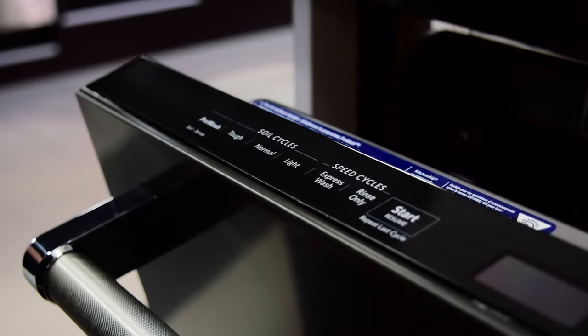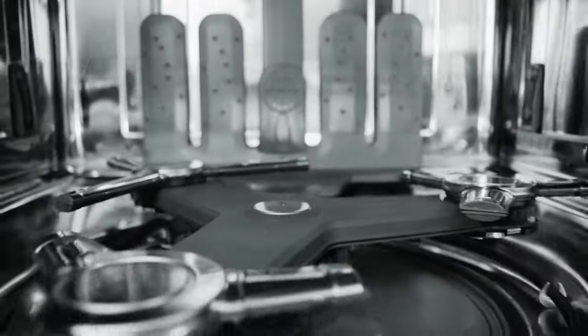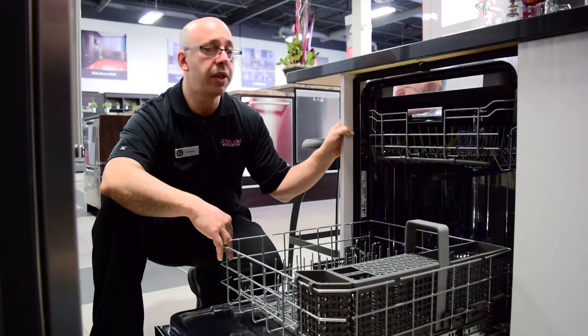The controls are conveniently nestled away on the top of the dishwasher, which makes for a seamless design. The dynamic wash arm features nine wash arms in one for three times better coverage, spraying water everywhere inside the dishwasher. Your dishes will get a powerful clean no matter where they're positioned inside the rack.